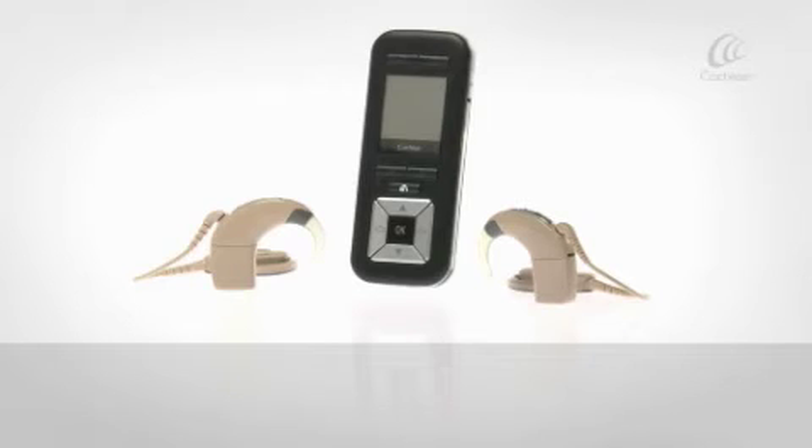If you are a bilateral recipient, your remote assistant can be used to control both processors.